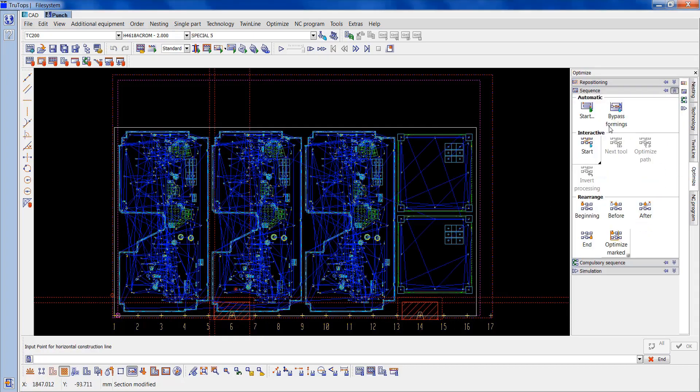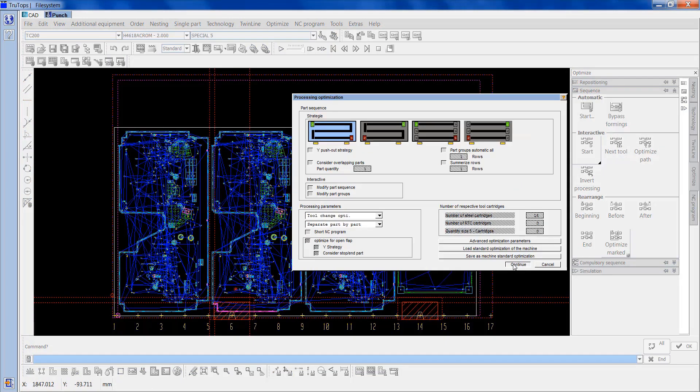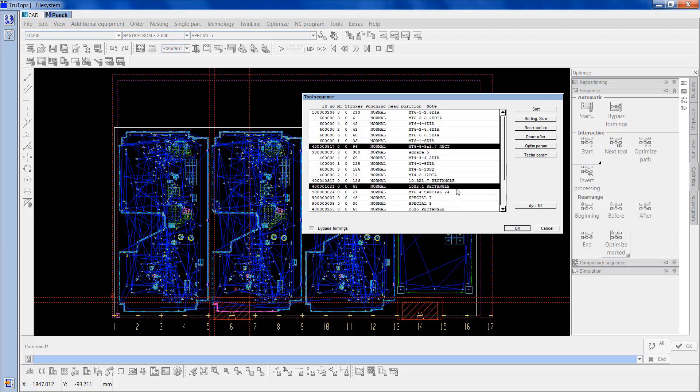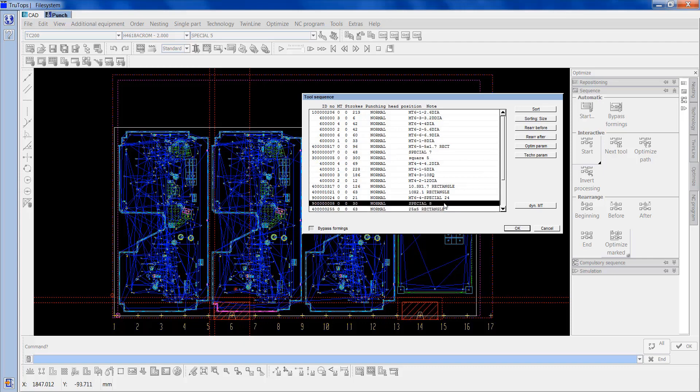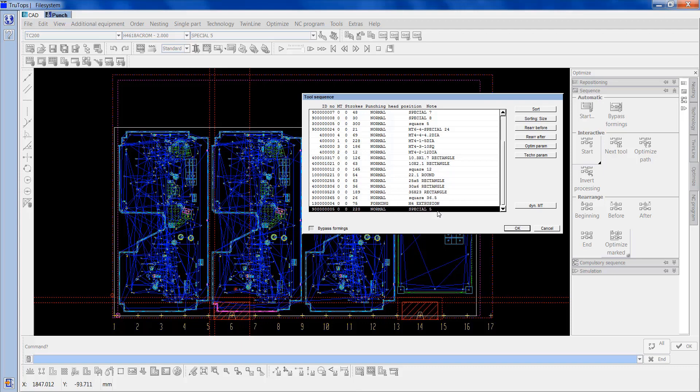Now we're going to go to optimisation, start, continue, OK that, continue again. Sort the tools — sorting size, rearrange after. And we're just going to move these about — they're part of the same multi, so we'll make the job a bit quicker. So that should be about it. I'll OK that.